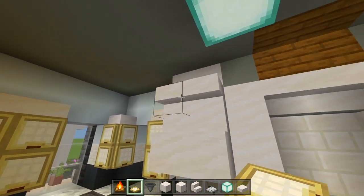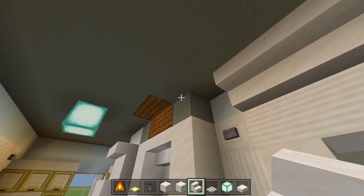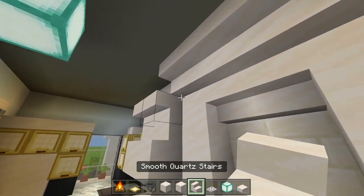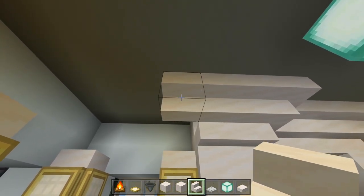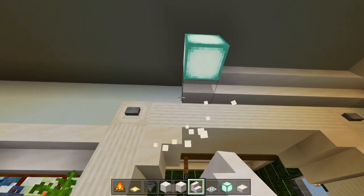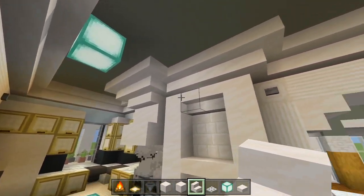Now let's do the crown molding. Grab the smooth quartz stairs, start over here, have these upside down, and wrap around this corner. Once you meet up with the stairs for the oven hood, go around it — curve it out, wrap around the top of the oven hood until one block after it, bring this back in towards the wall, and continue along until you wrap back to where you started. Now we have all the crown molding done here in this kitchen, and all that weird stuff where the staircase is is now covered up.